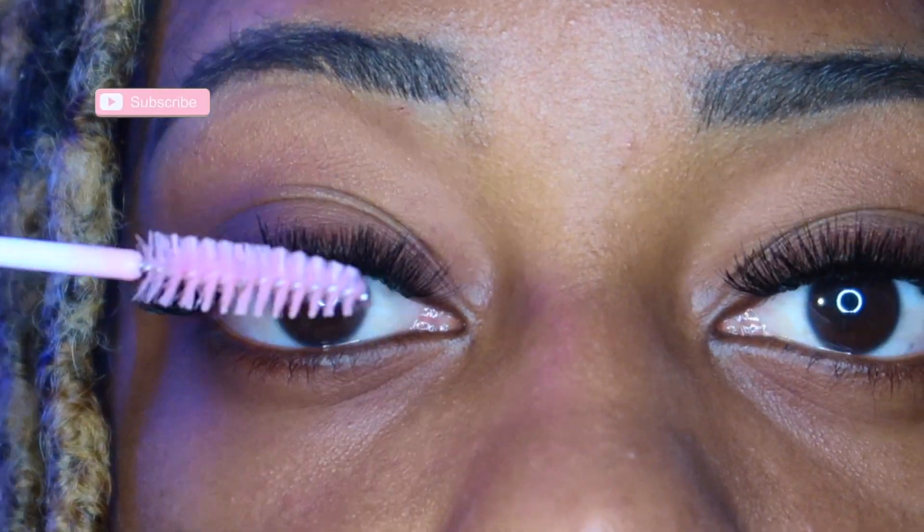Fan the eyes again just to make sure it dries, and then brush.